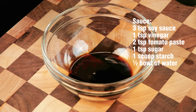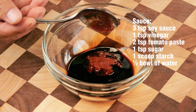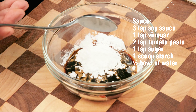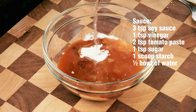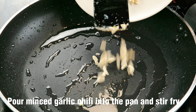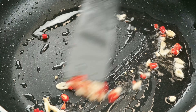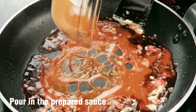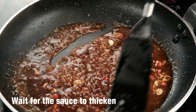Now make the sauce. Stir well. Pour minced garlic and chili into the pan and stir fry. Pour in the prepared sauce. Wait for the sauce to thicken.